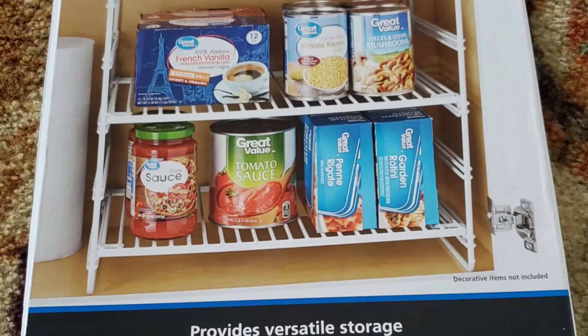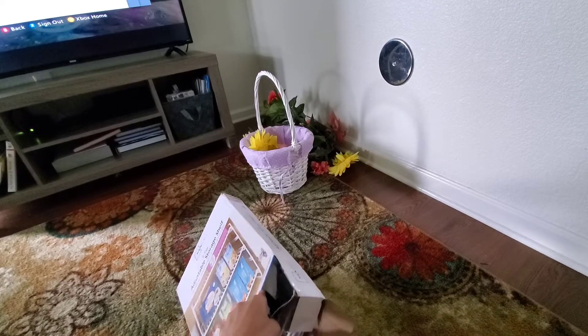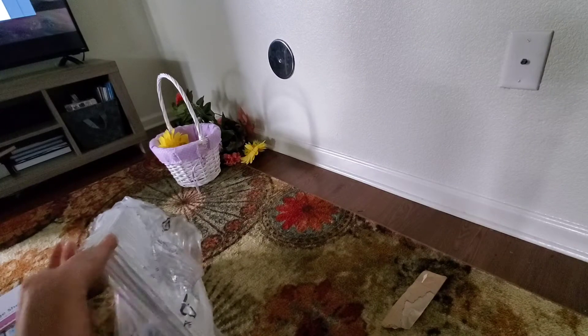Today my Walmart Sparks Reviewer Program product came. It is Mainstays three-tier storage rack. It's metal, and the one that I got is white.